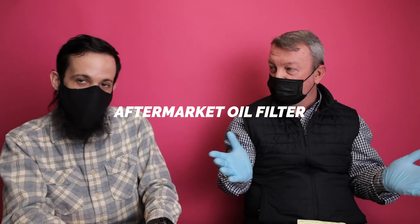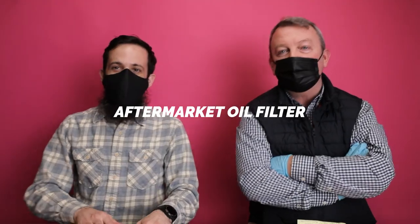That was probably too sexy for your granny's car, but there's only one other option. Aftermarket filter — you're up, let's take a look.